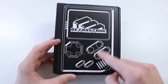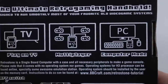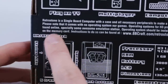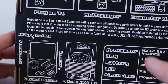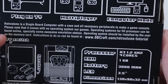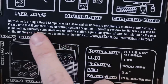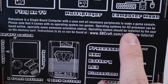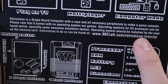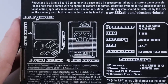You can kind of see that they're going for this chiseled stone type vibe. On the back it has all these specifications. So you can play it on your TV, you can also play multiplayer, you can turn it into a PC. That's right — this thing is also running off of Raspberry Pi, of course. You have a brief diagram of the layout of everything and some of the specifications. Up here it says, "Retro Stone is a single board computer with a case and all necessary peripherals to make a game console. Please note that it comes with no operating system nor games. Operating systems for the H3 processor can be found online, especially some awesome Emulation Station. Operating system should be installed by the user on the memory card."